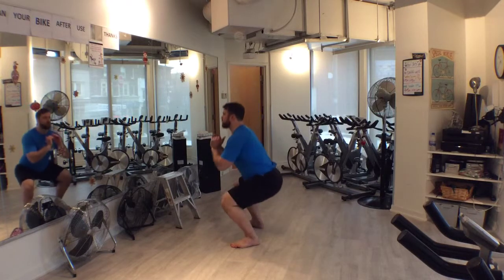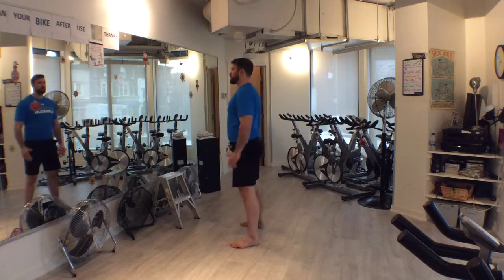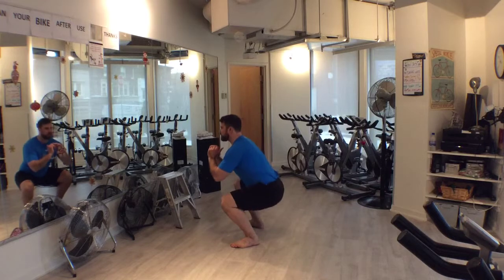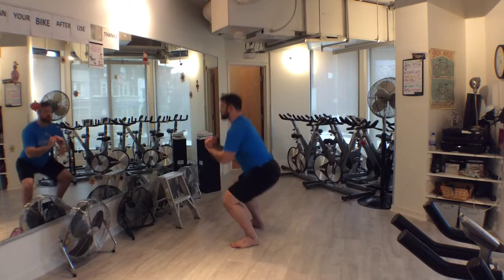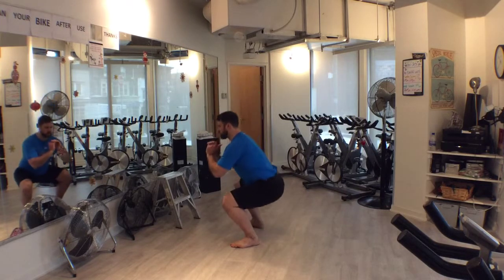Next, hinge back at the hips, keeping the back straight. Allow the knees to travel forward as the hips drop down to the bottom or hole position. As the knees travel forward, they should remain within the boundaries of the feet, not collapsing inward or outward.